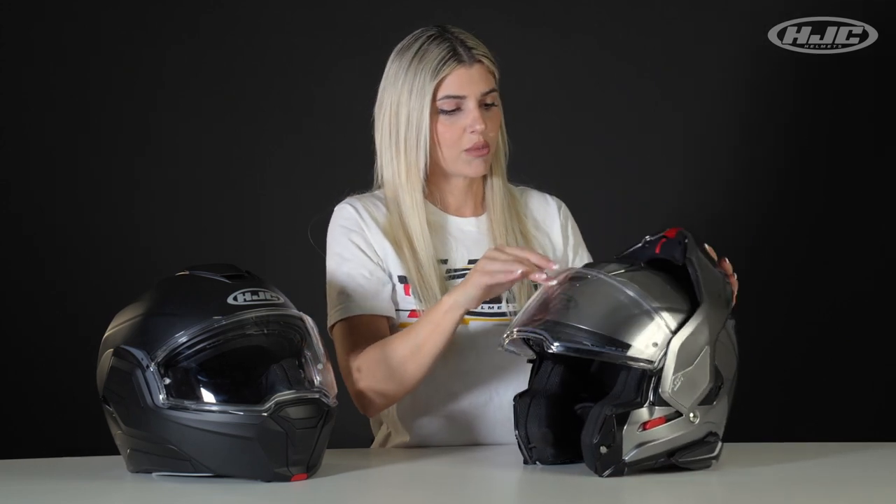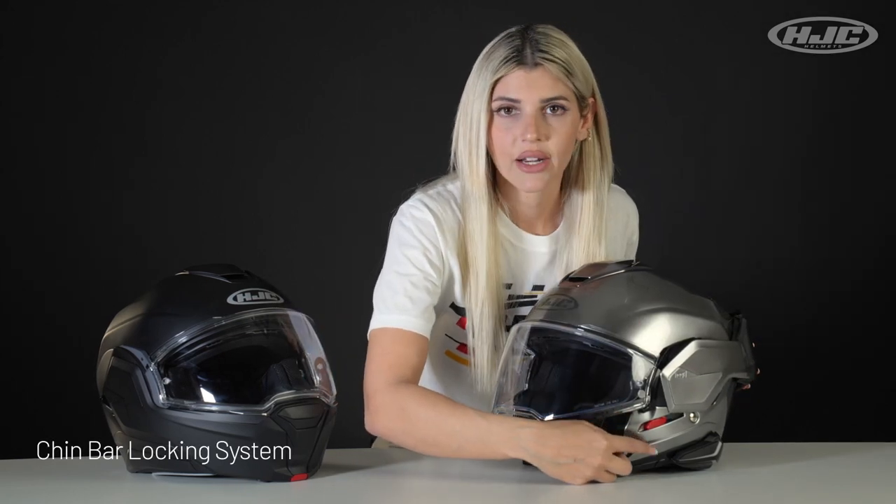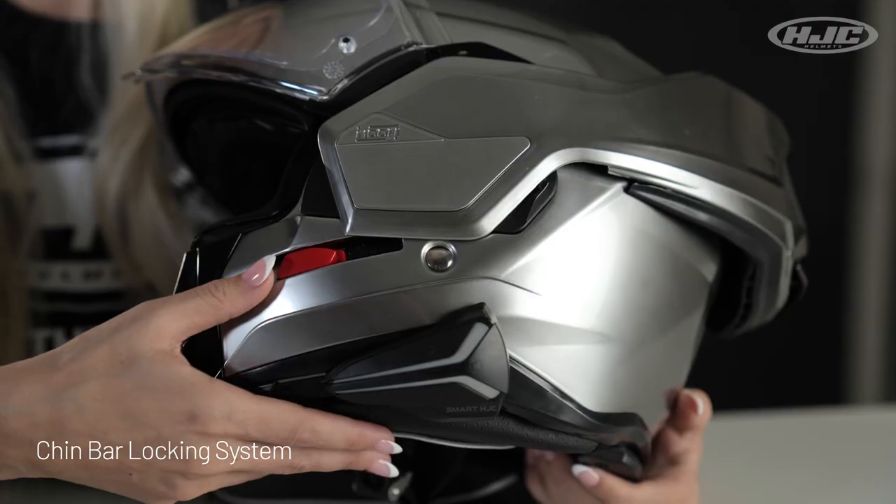When you're locking the chin bar, the locking mechanism is found right up front — the red tab. You just slide that right forward.